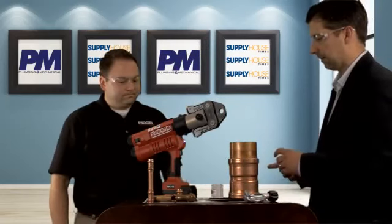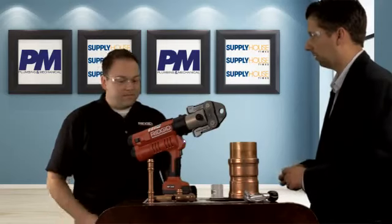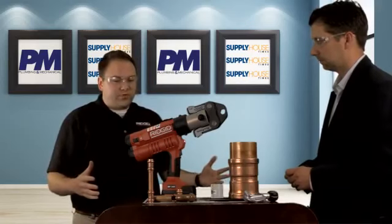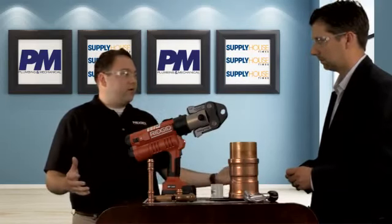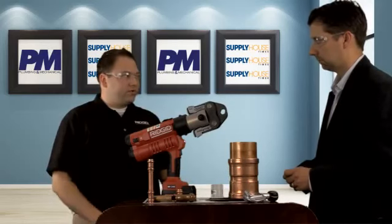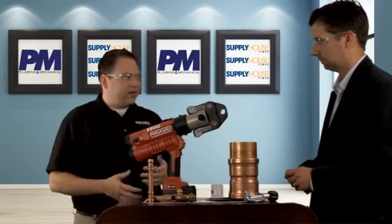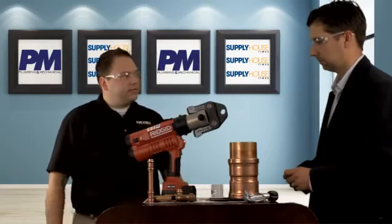How many presses per battery charge and what kind of lifespan on the tool? It comes with the Advanced Lithium 2 battery — more than 200 presses per charge. There's also an optional Advanced Lithium 4, a 4 amp-hour battery, which gives you even more presses per charge if you're in an environment where you don't want to switch batteries or don't have the ability to charge them frequently.